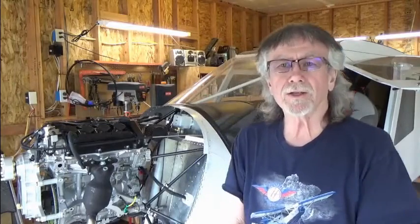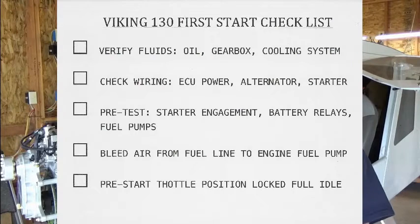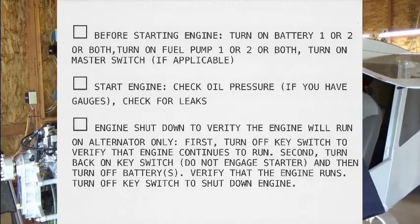Hello, my name is Gary Simmons and I'm building the XIMA 750. I've installed a Viking 130 engine onto my airframe and this video is about preparation for your first start. It's a video checklist and I'll be going over eight elements of the process by which you can have a successful first start.